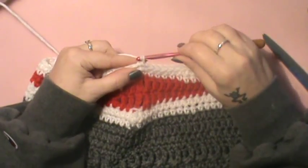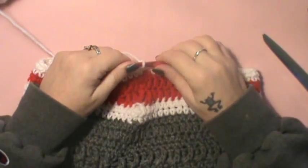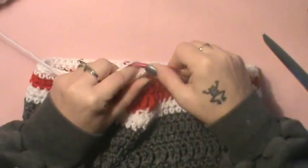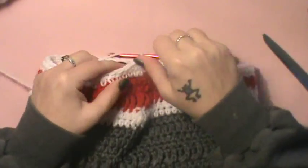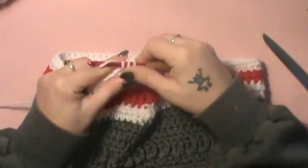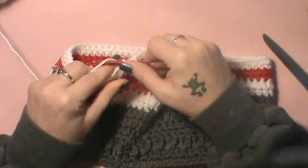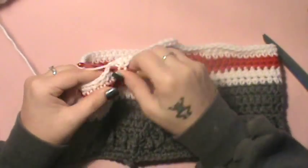For round 14, let's first half double crochet in each stitch around with your white — I got ahead of myself. Just do a half double crochet round all the way around, and before we finish off this round we are going to attach the gray, and we will then start forming the legs.